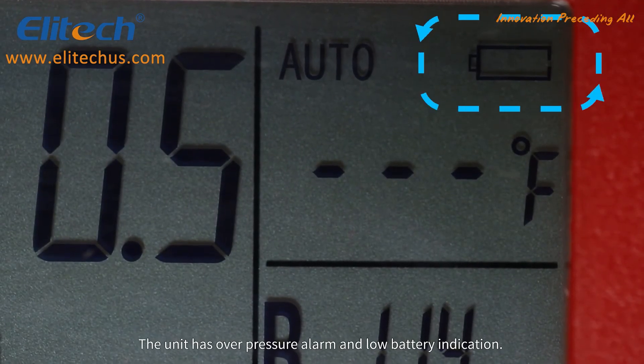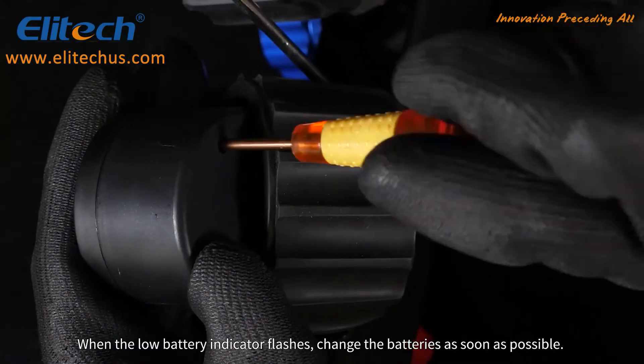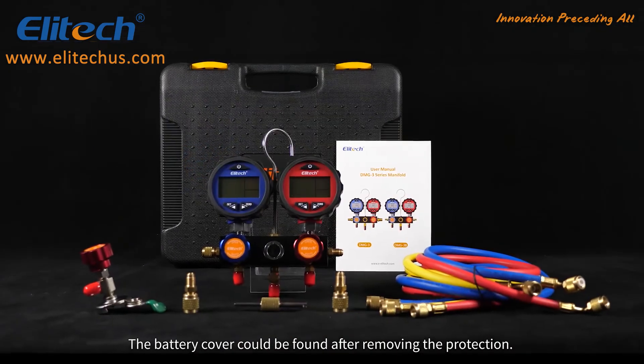The unit has a high pressure alarm and a low battery indicator. When the low battery indicator flashes, change the batteries as soon as possible. The battery cover can be found after removing the protection.